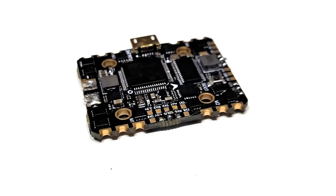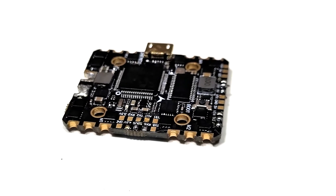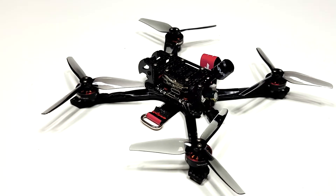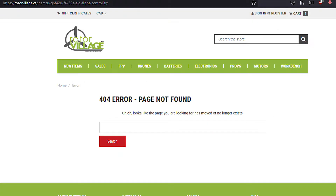The JHEMCU GHF420 AIO flight controller with the MPU6000 gyro was an amazing 20x20 all-in-one flight controller and one that I've used in all my builds for the past two years. I even designed a 3.5 inch frame around it. Unfortunately, over the past few months they went from being hard to obtain to impossible to obtain.